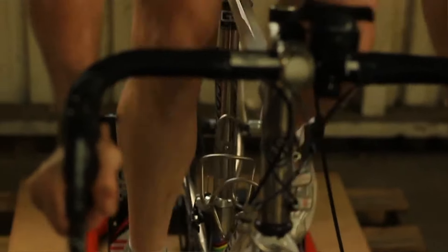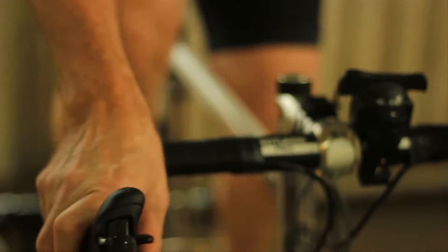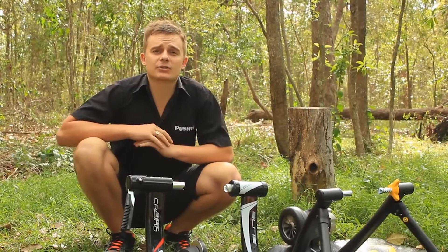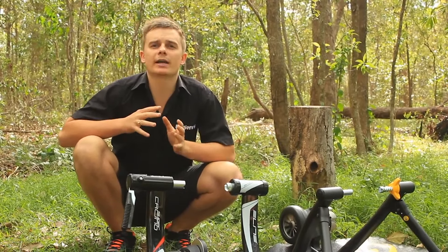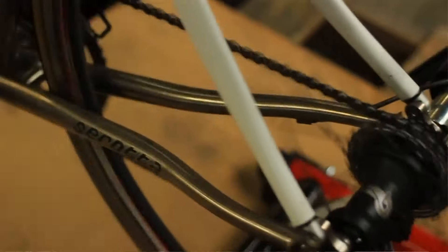To change the amount of resistance, you will need to either get off your bike and select your new level, or change the resistance via the handlebar-mounted adjuster. In general, mid to higher price mag trainers will give you a smooth ride and relatively good resistance adjustment, but will be mainly for warm-up training and not interval strength training.